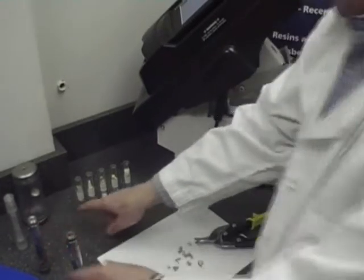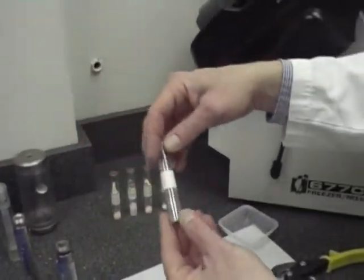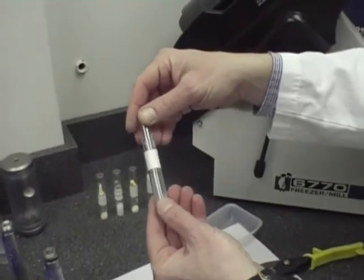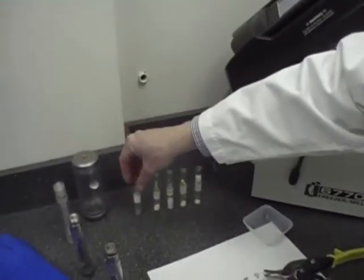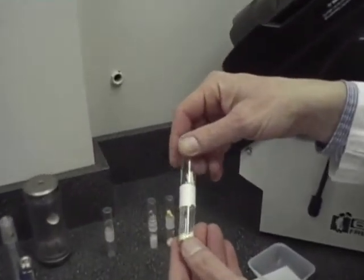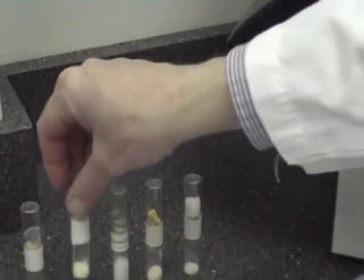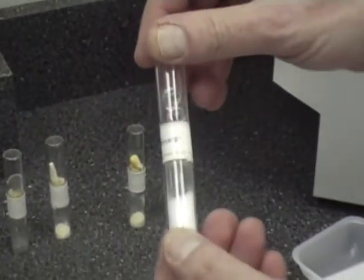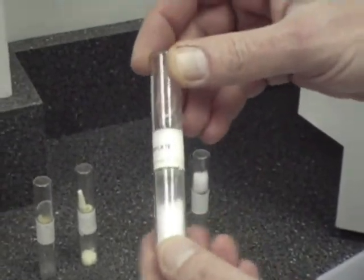Here you can see some before and after samples that were processed in our Freezer Mill. As you can see, this is a textile, a piece of fabric, finely ground. For forensic applications, this would be a piece of bone that is typically used to extract DNA. Polymers are very easily ground in the 6770 Freezer Mill, and here's an example with some methacrylate.